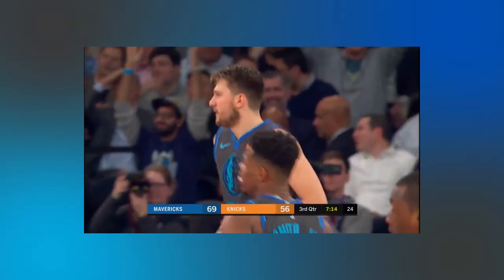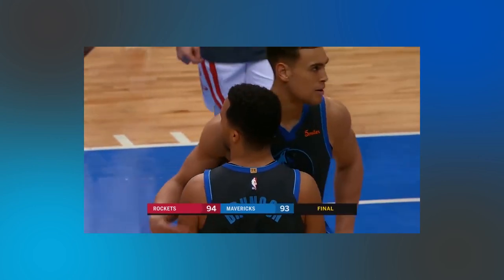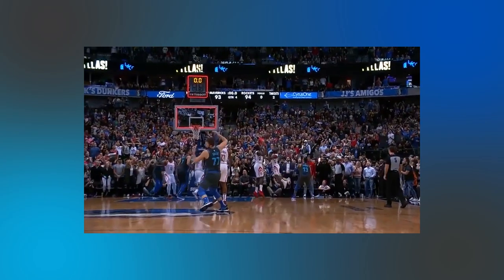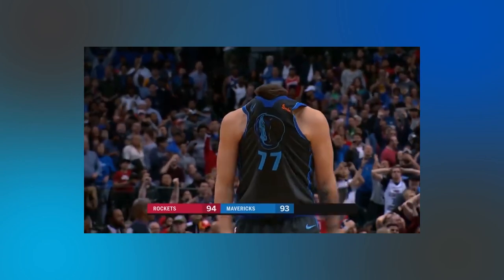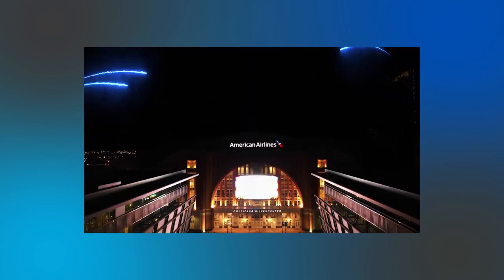By far the laziest design for a Mavs jersey, fans and local media outlets rightfully criticized the uniforms as boring and essentially corporatized. Especially when comparing to other teams' sets, these city uniforms were seen as wholly unrepresentative of Dallas and truly unpopular.